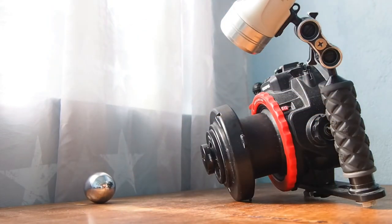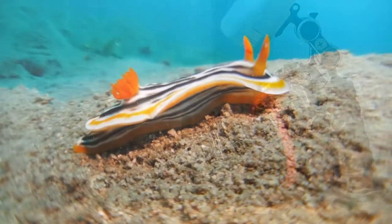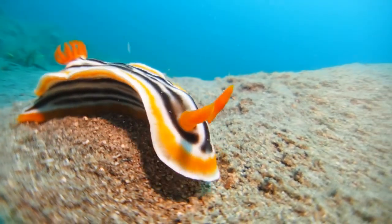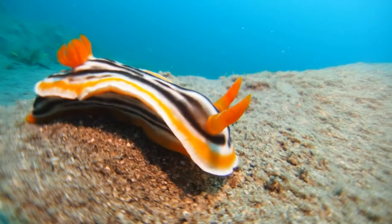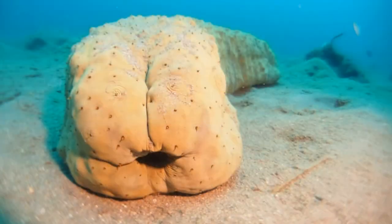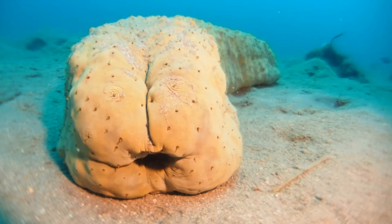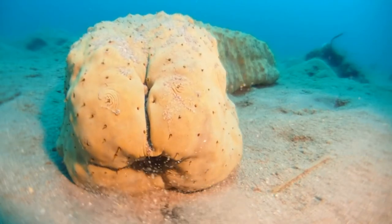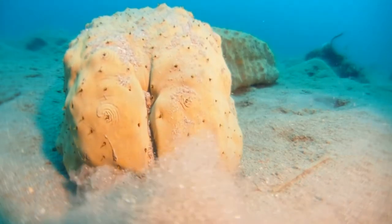Here I shot a commodore's nudibranch — I put the camera down in the sand and shifted the camera a bit to follow the nudibranch. Here I put the camera down in front of a sea cucumber, and curiously that sea cucumber then expulsed a lot of liquid from its intestines.